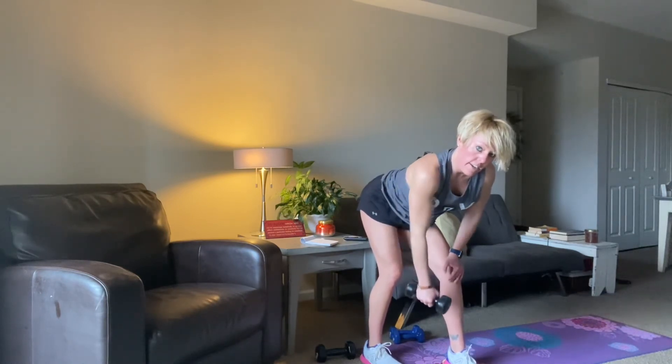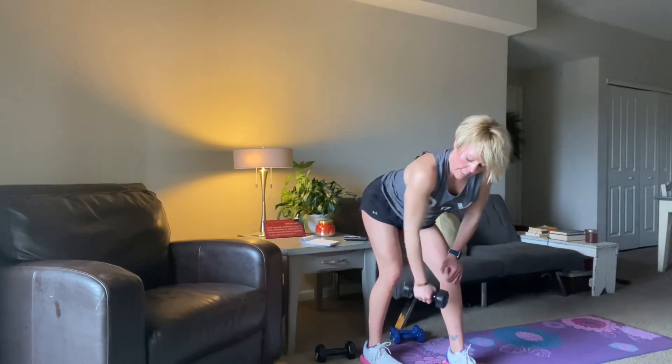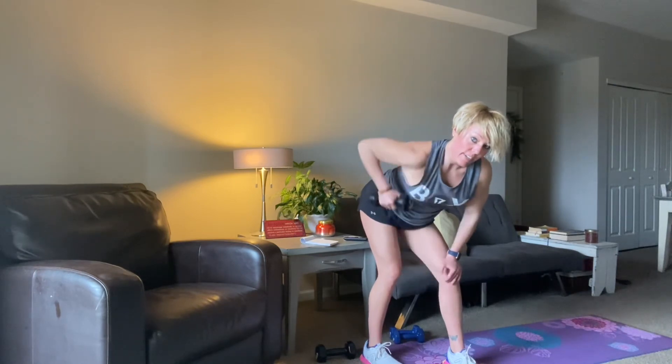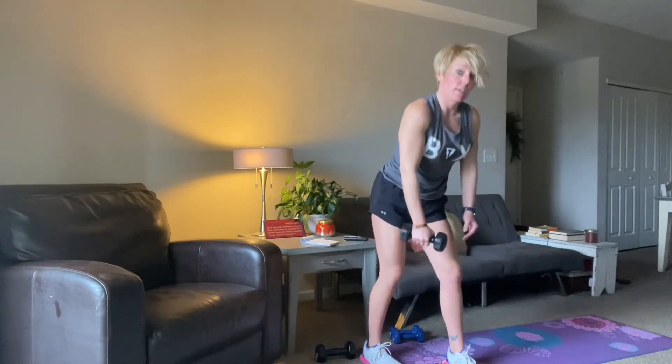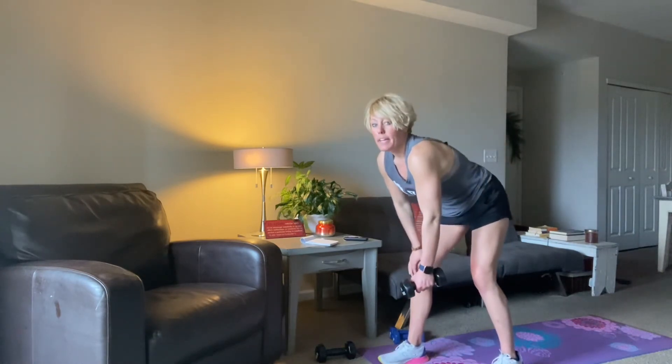Elbow goes high. Ten, nine, eight, seven, six, five, four, three, two, one. And then we switch — other side, pass it off, set yourself up. And when you're ready, three, two, let's do it.